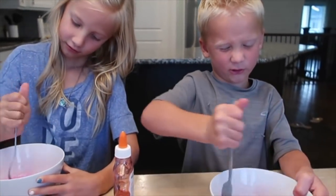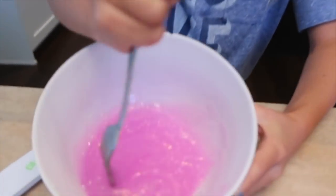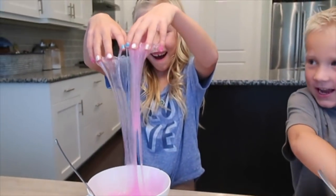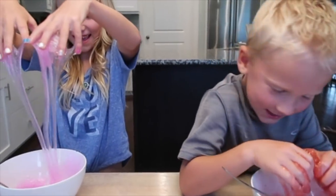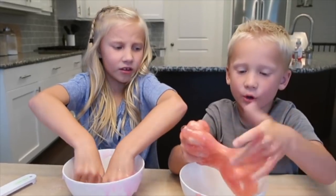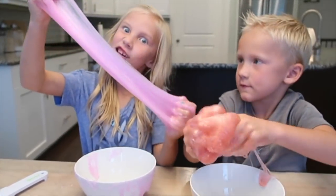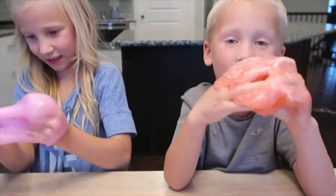My arm's getting tired. Like the whole piece of slime is like following my fork. Glitter slime. The more you play with it, the more it sticks together. So we might want to play with this for like 10 minutes. I think we're almost done. And that's how you make glitter slime.